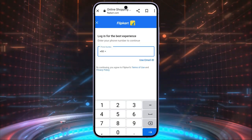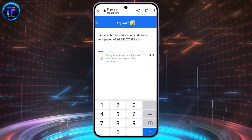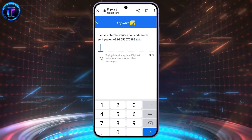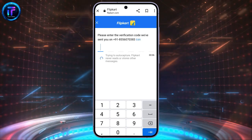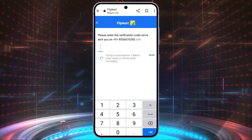Tap on the login option on the top right corner of the screen. Enter your phone number and tap on the arrow icon on the bottom of the page. A six-digit verification code will be sent to your number. Enter the verification code and click on Verify.